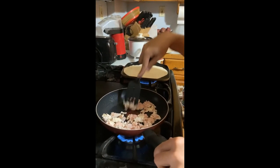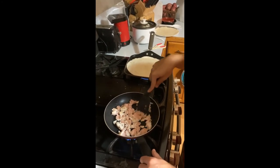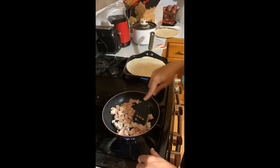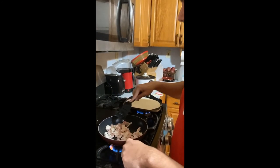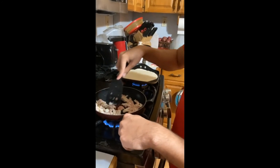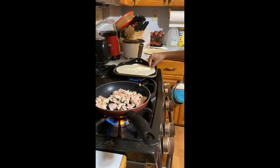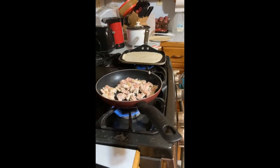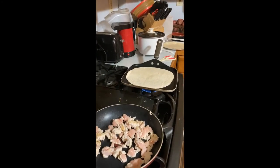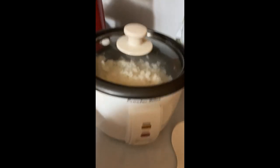Over on that pan he's cooking his tortilla wrap, and then in the white container he's starting to make his rice, which is all finished now. This wrap just has to get warm but not overcooked. And here he made rice in just a simple rice machine.